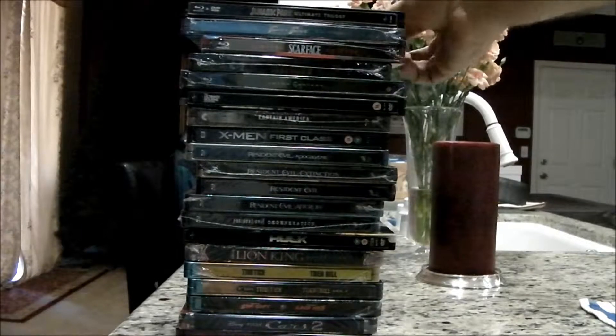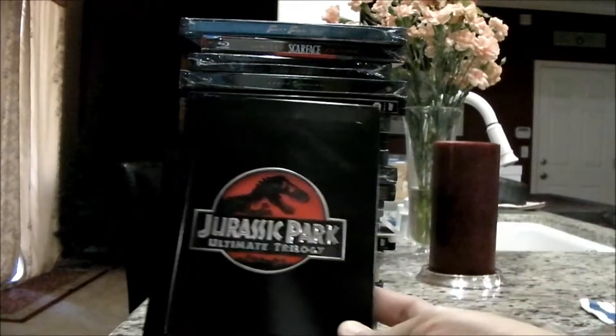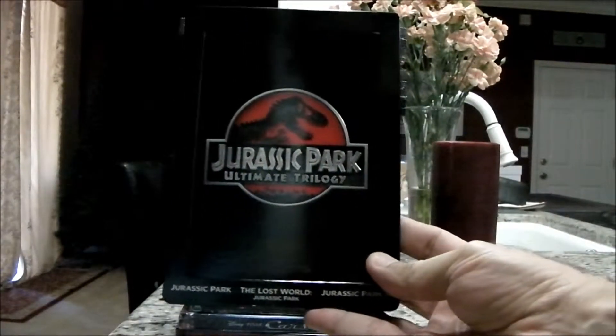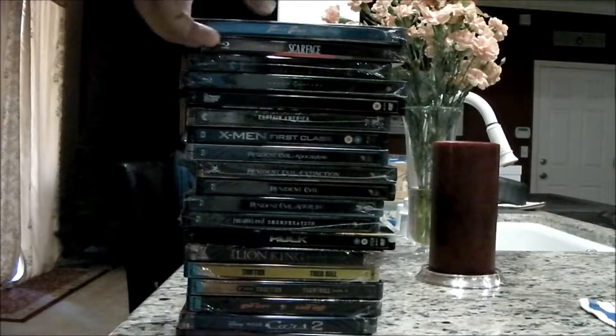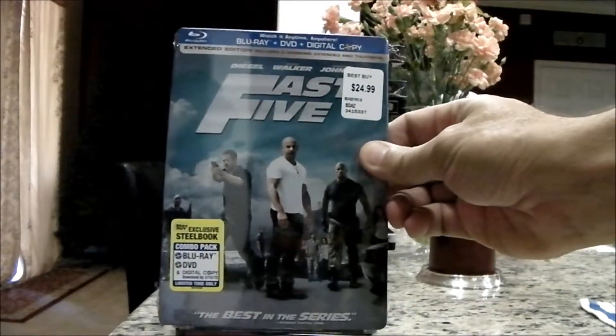I like steelbooks. They're really cool. They're kind of an upgraded version of a film that comes out. This is the Jurassic Park steelbook — very nice black cover. This was probably one of the first Blu-rays I picked up in steelbook.